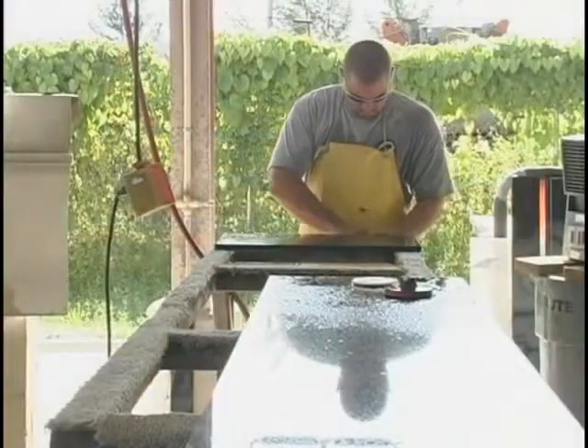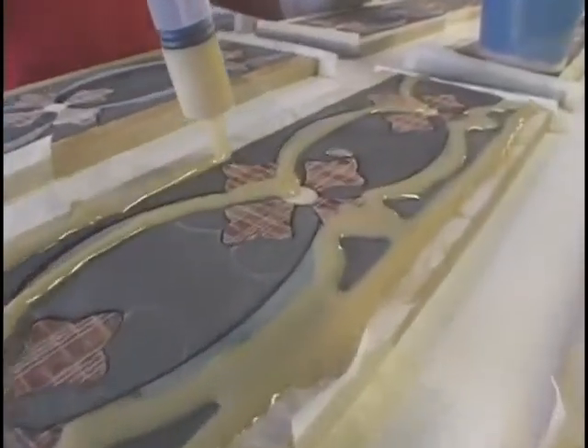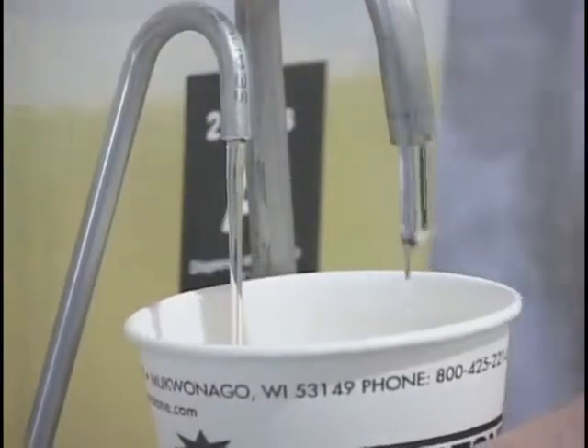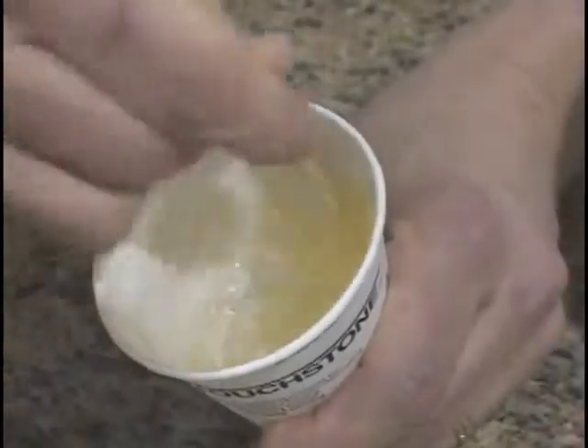In general, most shops familiar with the use of polyesters for marble fabrication will find the use of epoxies for granite, marble, or limestone is a very easily adaptable process. Usually the only process modification needed is precise two-to-one measuring and thorough mixing.